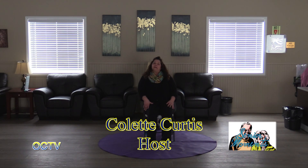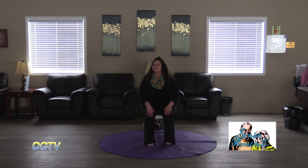I want to welcome everybody watching. My name is Colette Curtis and we're practicing a Silver Sneakers Chair Yoga class.